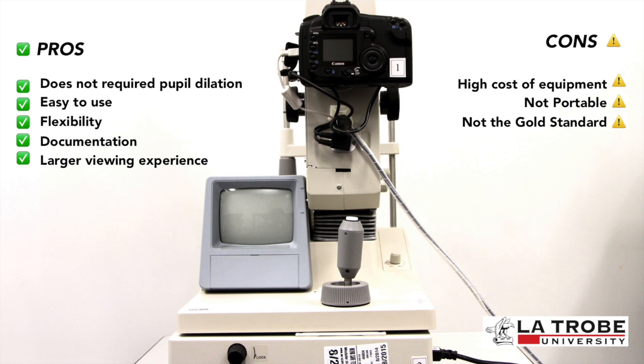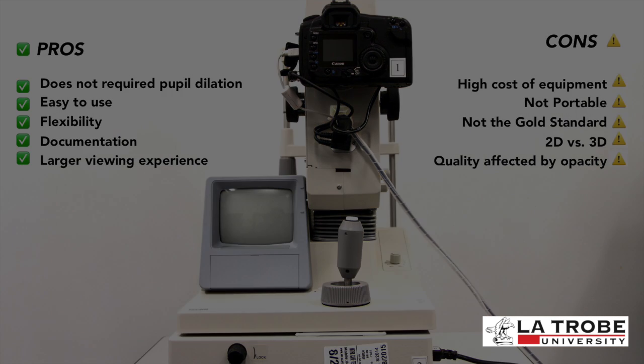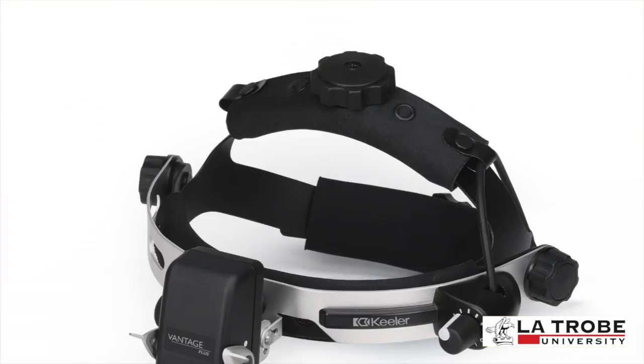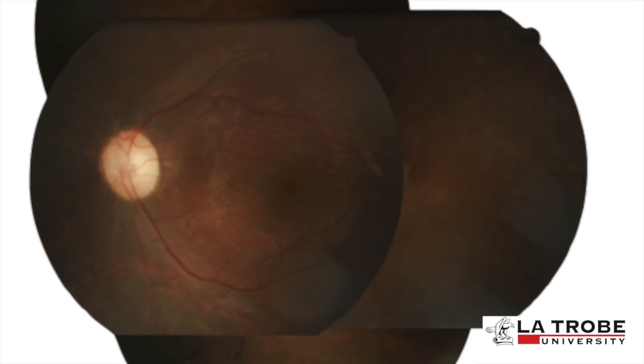The cons include: high cost of equipment, not portable, and it is not the gold standard. A major limitation is that fundus photography obtains a 2D representation of 3D semi-transparent retinal tissue projected onto the imaging plane. Media opacities can affect the quality and clarity of the image. Fundus photography should not be used as a basis for diagnosis; instead it supplements other ocular examinations such as binocular indirect ophthalmoscopy, which are more reliable in diagnosing retinal disorders. It is also useful for objectively measuring torsion and documenting disease progression over time.